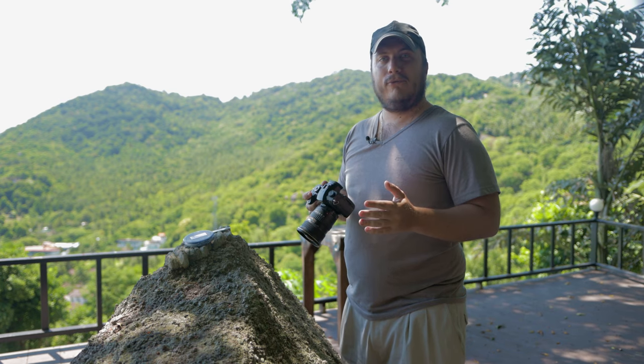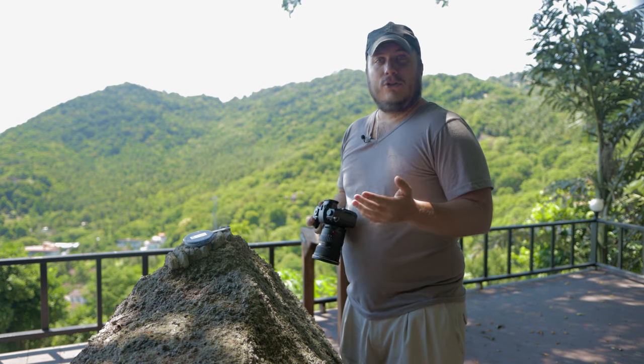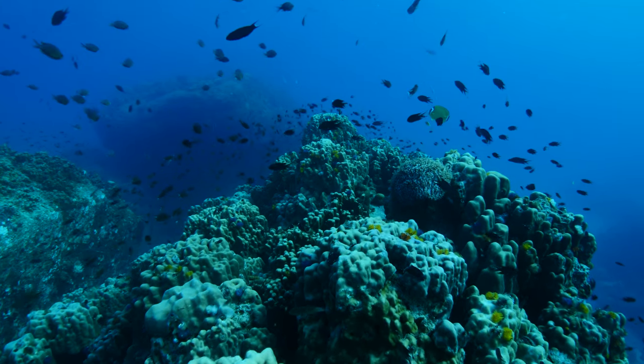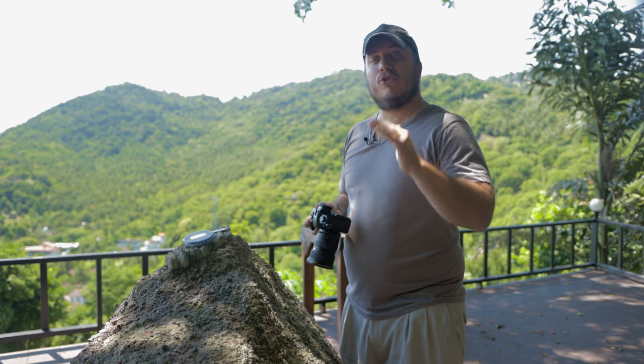If you're diving near the reef and there's a gray rock or sand, you could try using that. All you have to do is white balance off the gray surface like so, and your camera should now be correctly white balanced for the depth you're currently at. If you go deeper or shallower, you need to do it again.